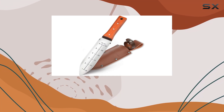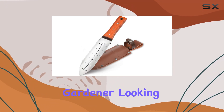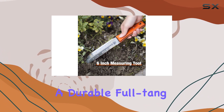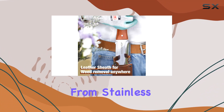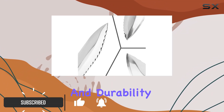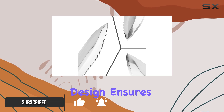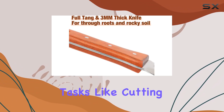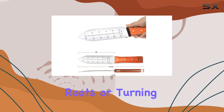The HAUSHOF Hori Hori Garden Knife is a standout tool for any gardener looking to elevate their gardening experience. This knife features a durable full-tang blade crafted from stainless steel, which enhances its overall strength and durability. The full-tang design ensures that the blade remains firmly attached even during heavy-duty tasks like cutting through tough roots or turning over soil.